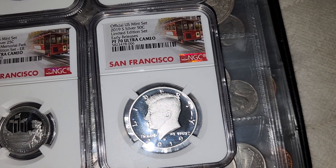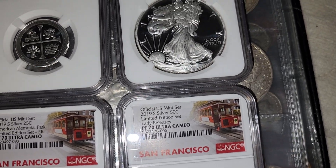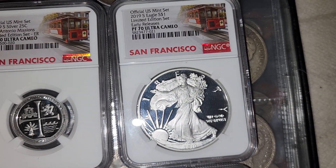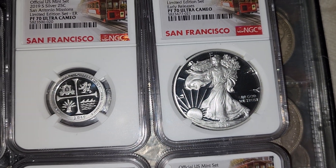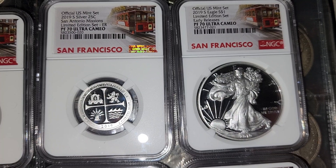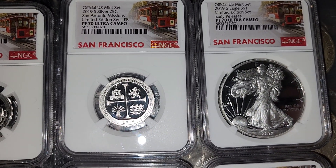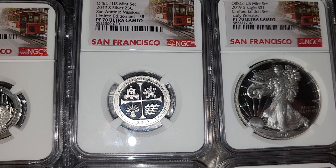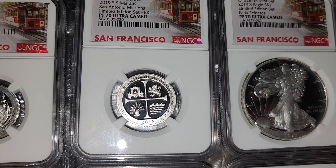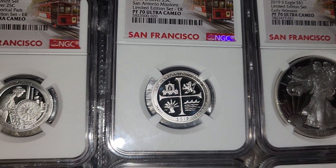Cut the half dollar. Yeah, PF70 — you cannot get much better than that. That's as good as it gets. Ultra Cameo Proof 70. This might be my favorite design out of all these coins right there. Absolutely flawless.